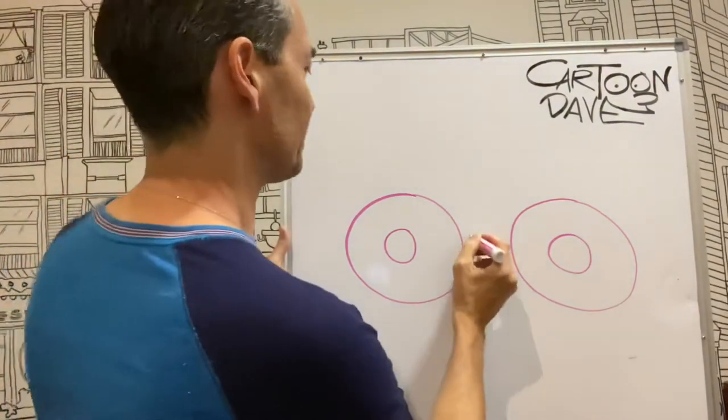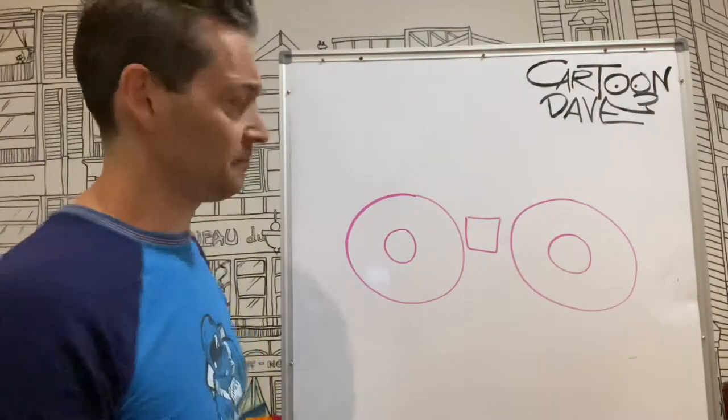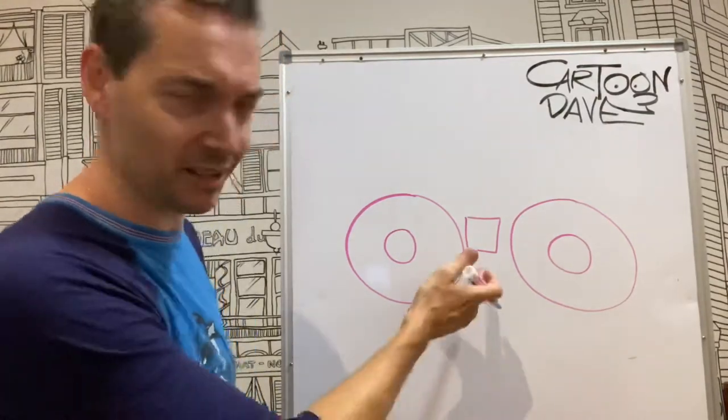Now what else is going to happen? We're going to do some kind of rectangular thing. I don't know what that is — they don't make trucks. It's just a thing. If you have a look at a truck, there's something on there. I don't know, maybe they keep their lunch in there.